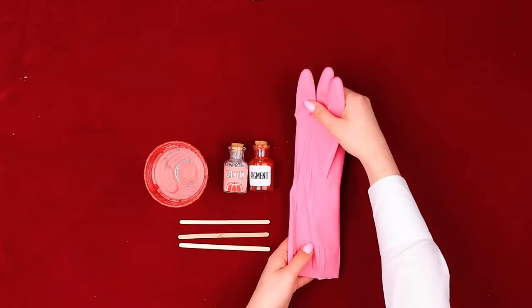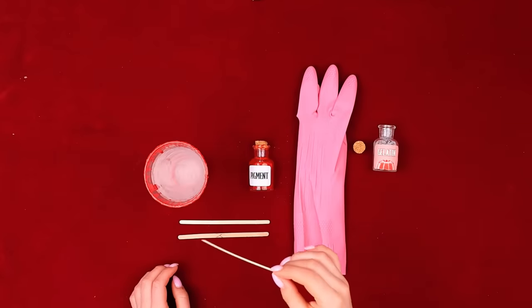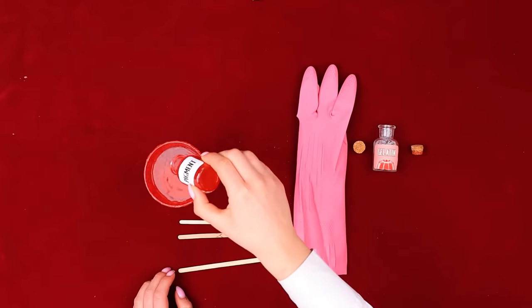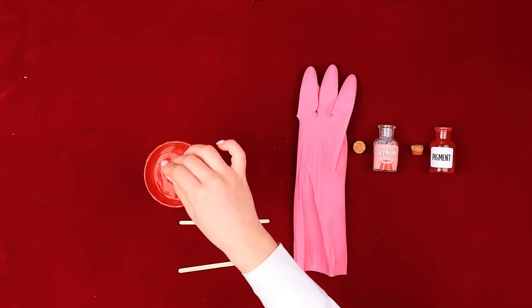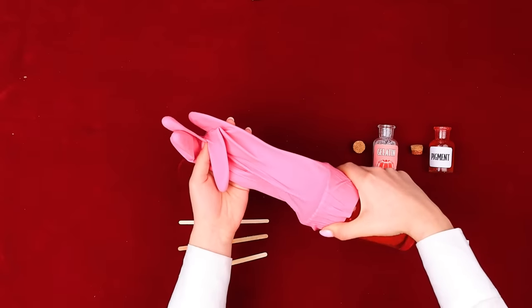Wait, I know! Here's all I need! Let's mix some gelatin first! Now we'll add some red to make it look real! The blood should be thick and sweet! Now let's put our treat inside the glove! Pour it here and let it cool!